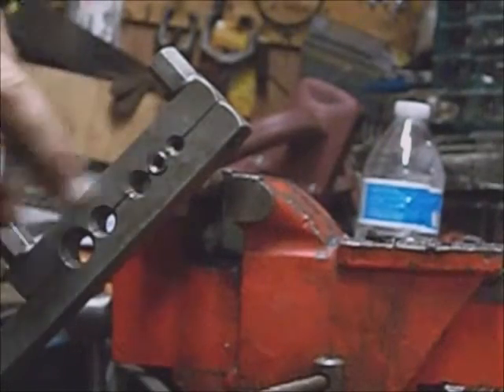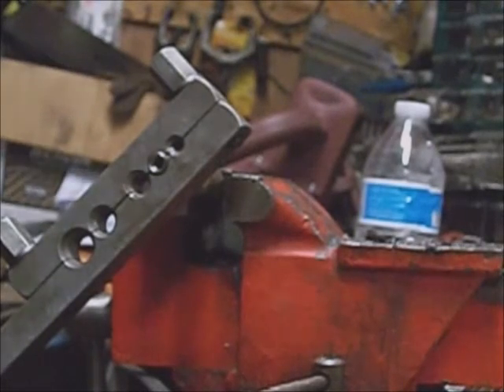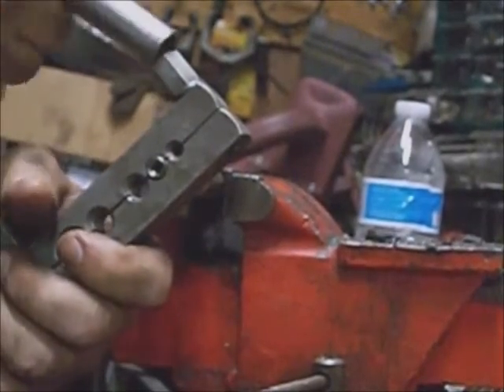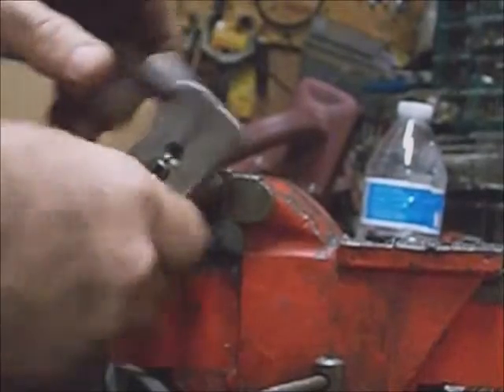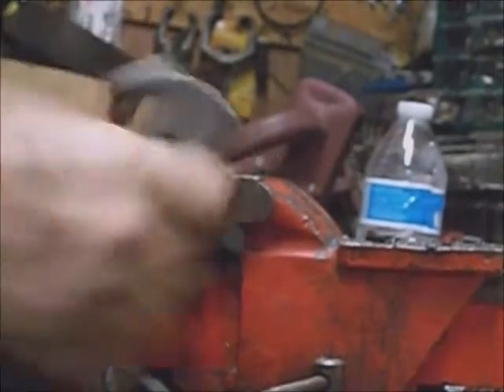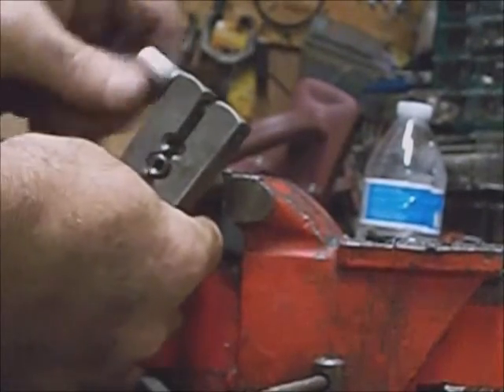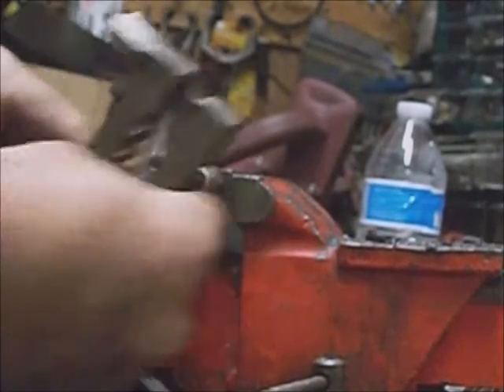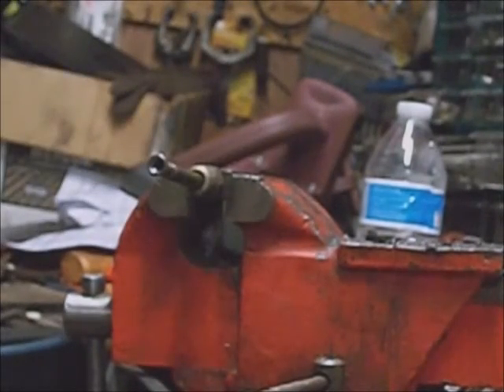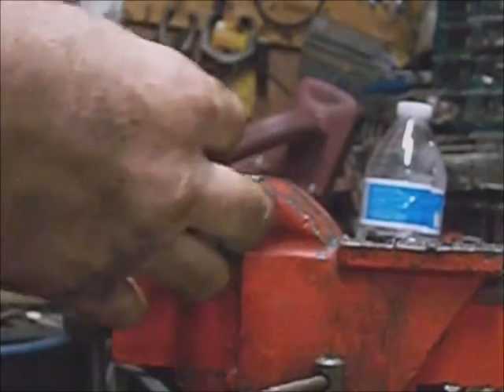And there's the new end. I usually get this loose enough to square up those teeth marks so the fitting doesn't get hung up on it. It really doesn't hurt to put a little bit of grease on there — it'll keep the fitting from galling.